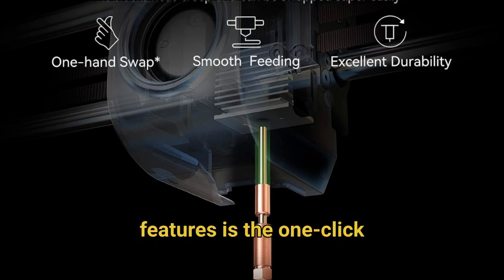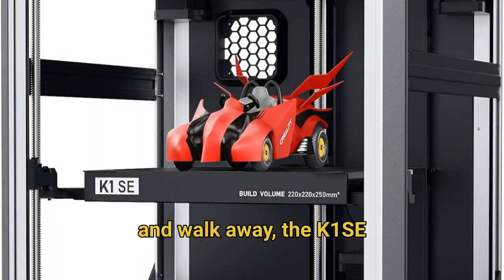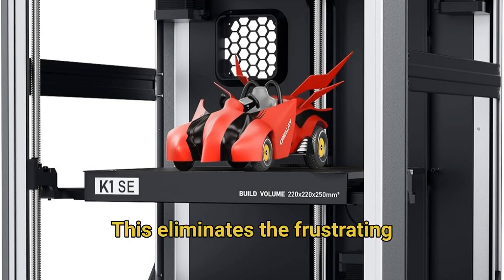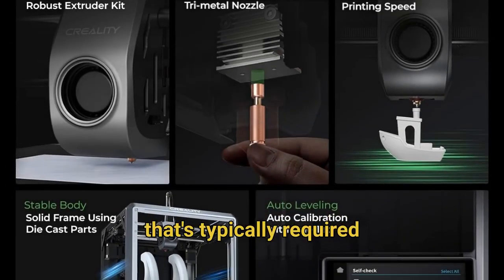One of the most user-friendly features is the one-click auto-calibration system. Simply give it a tap and walk away — the K1 SE handles all the Z-offset adjustments automatically. This eliminates the frustrating manual leveling work with calibration paper typically required with other printers, making it perfect for beginners and experienced users alike.